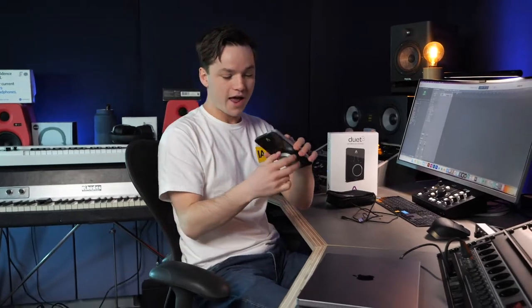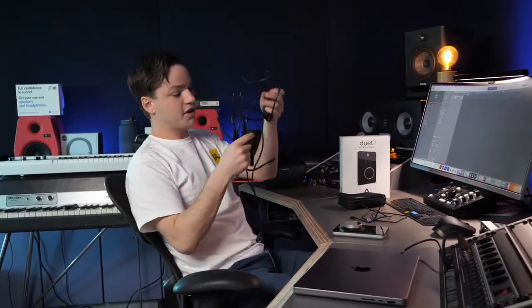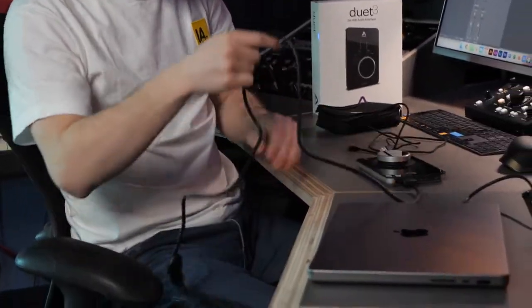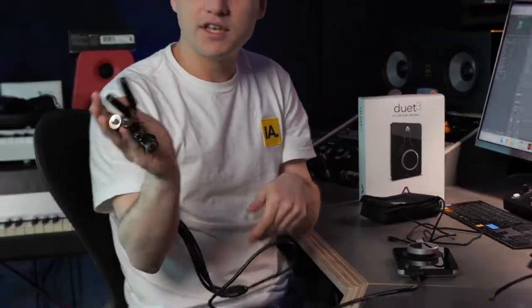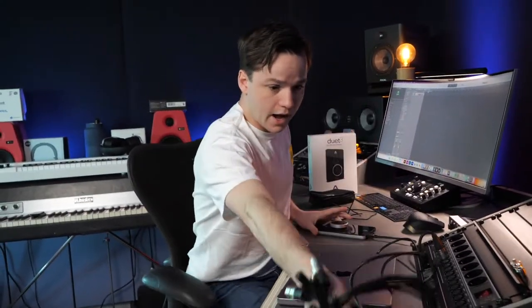Now you might ask, how do you connect your studio monitors to this audio interface? There's no XLR on the unit itself — that's actually really smart of Apogee because you have this breakout cable. It looks a bit complicated but it really isn't. With this main connector you plug it in and now you can connect everything — your inputs, your microphone, your studio monitors.